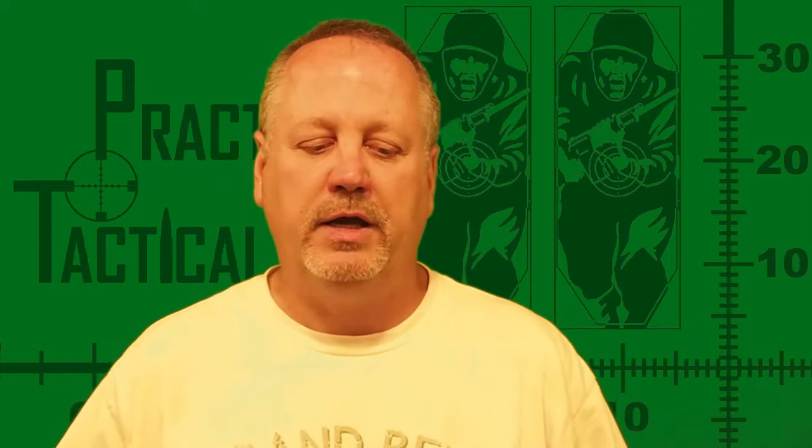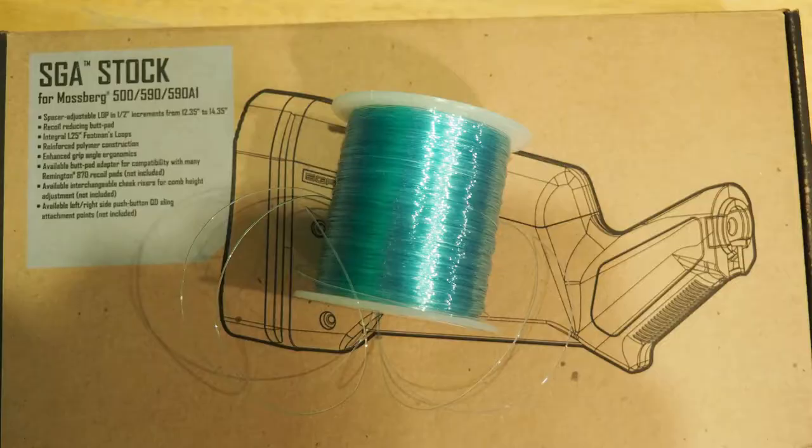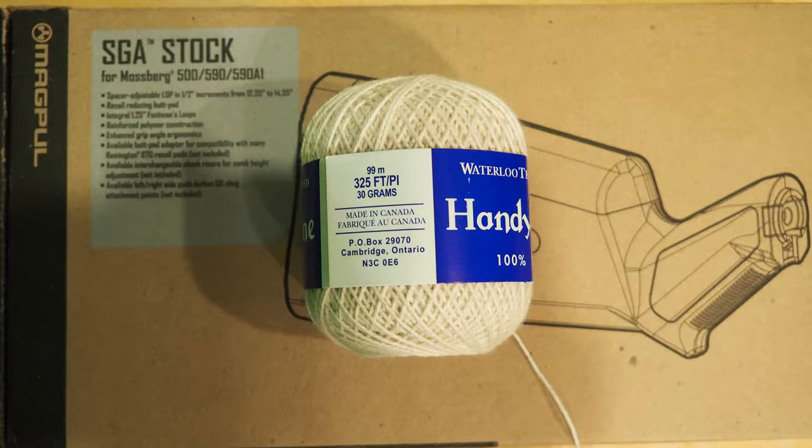There's a very simple solution I've come up with using cotton butcher string. I'll show you how to make a bore mop that can be used to plug the barrel. All we need is a length of heavy monofilament fishing line and a spool of cotton butcher string.